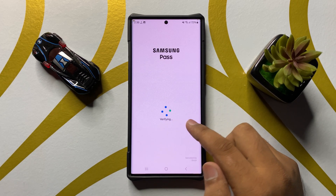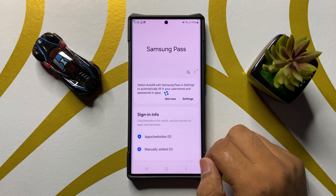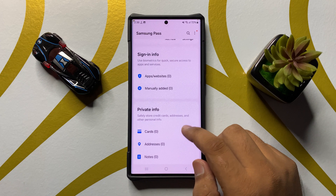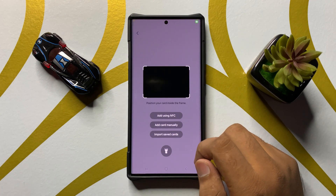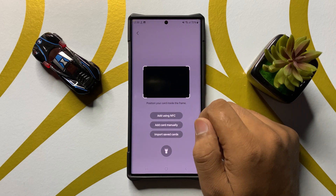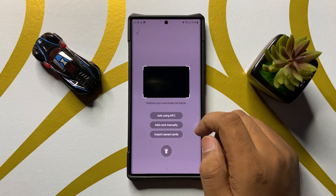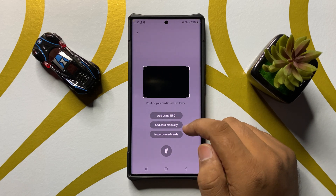Scan your finger to verify your identity. After verifying, scroll down and click on Cards.